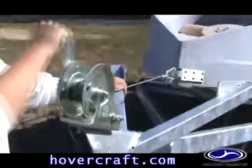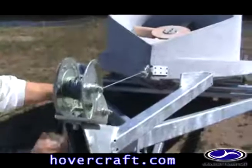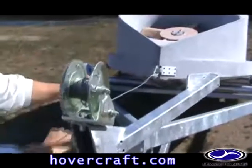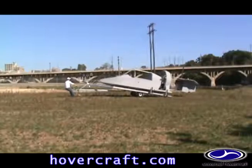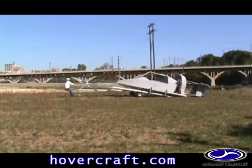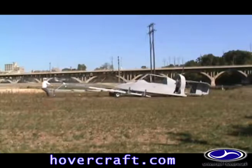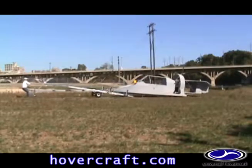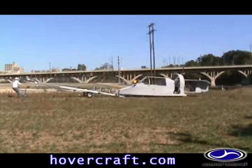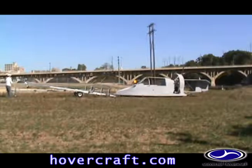The craft is now ready to unload. You can either slowly lower the hovercraft to the ground using the winch, or release the winch handle to allow rapid deployment. Once the craft is clear of the trailer, the winch strap can be released and the trailer can be lowered and moved out of the way.